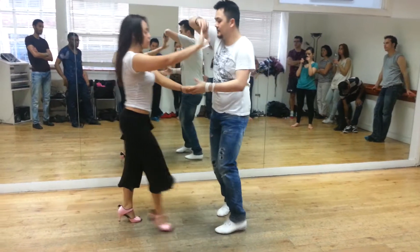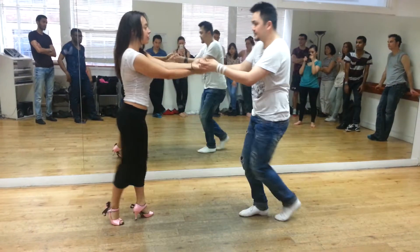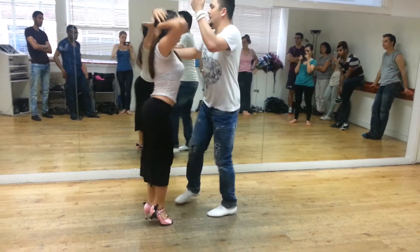2, 3, and behind the back, and 2, 3, and 6, 7, connect, bring it up, and 6, 7.